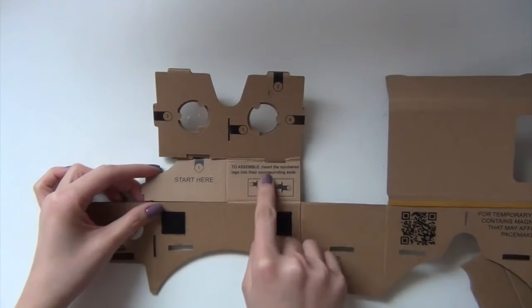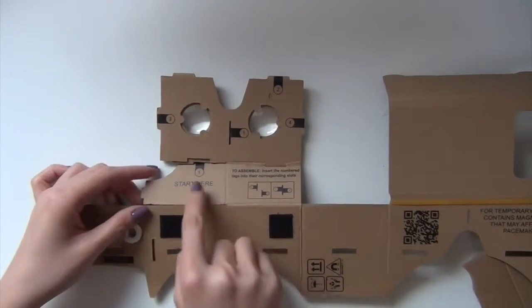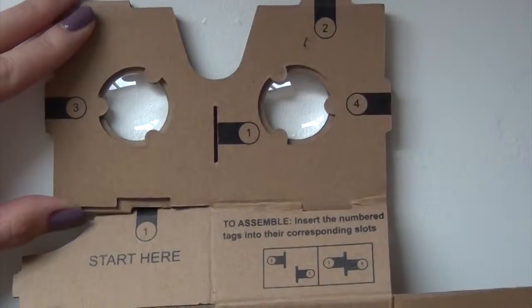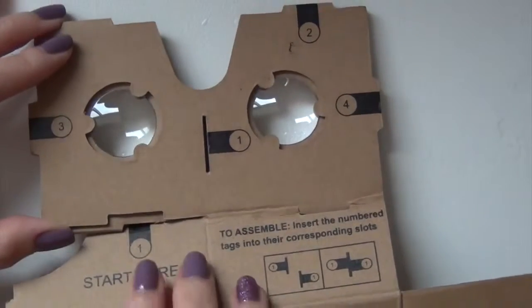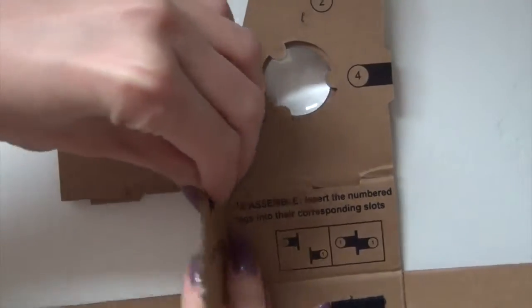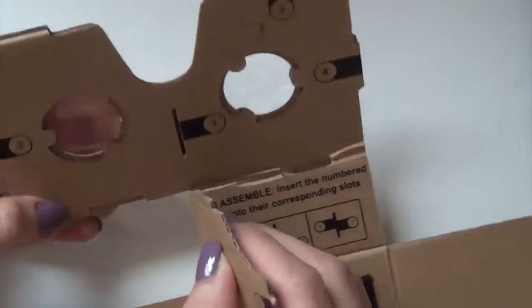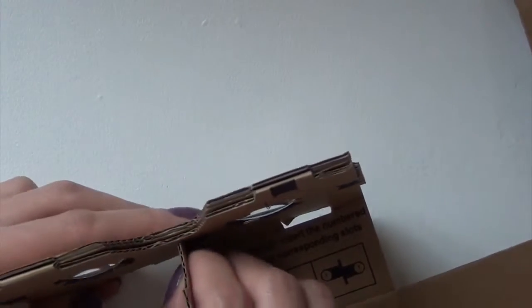It says to assemble: insert the number tag into their corresponding slots, and this is what happened. Number one — let me just zoom in a little bit — you see number one here, you're supposed to bring number one over here. The only way to do it is to fold it over. So lift up this piece that says 'star' here and insert this little tag into the slit right here, so you bring the two number ones together.